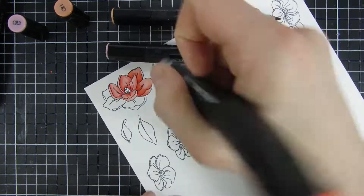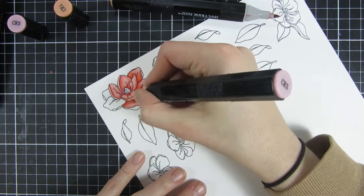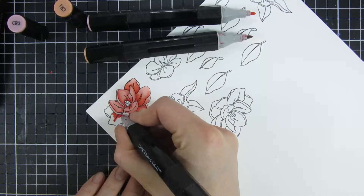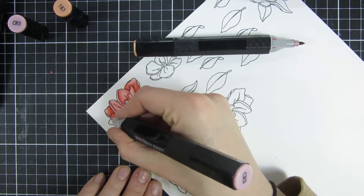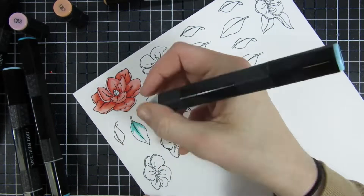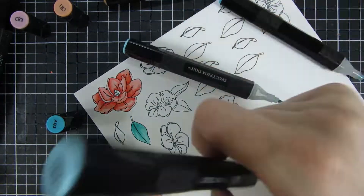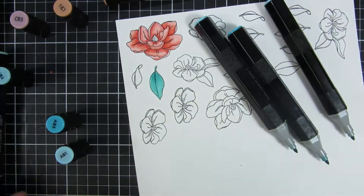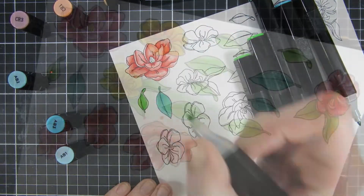Okay, anyway, back to the card project. I used four markers for my coloring today, which is quite a lot for me, but I love the shading you can do with this technique and I really like how it turned out. You can see the depth and dimension — for my flowers I went with two different colors: a teal blue color and a more traditional springy green color combination.